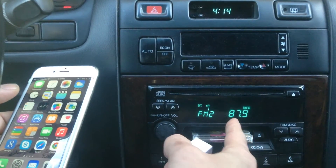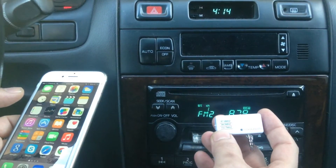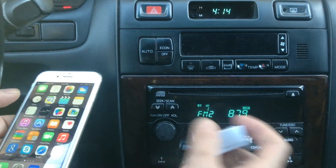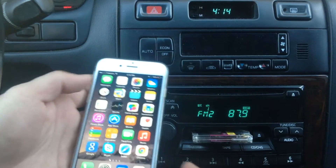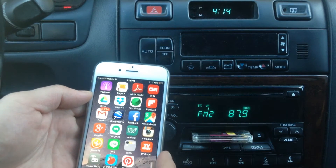First we set our radio preset to match our transmitter. We set it to 87.9, and then we simply pick the music that you want to hear.